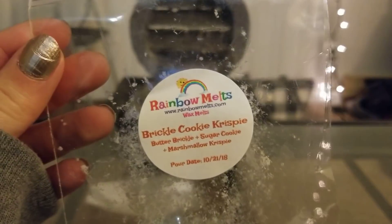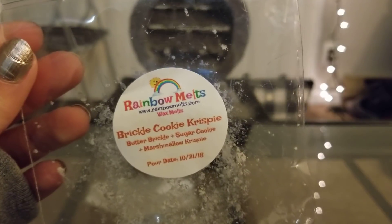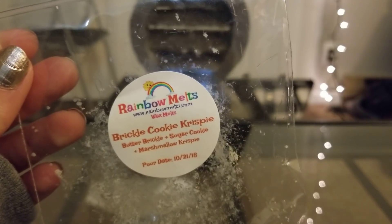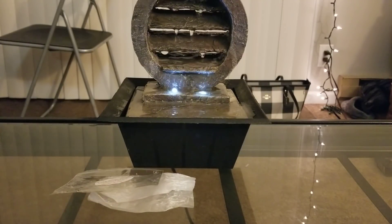From Rainbow Melts, I did the Brickle Cookie Crispy. I still believe to this day that the label got mixed up — this one is more of a cinnamony scent and not like a butterbrickle. It's still a really sweet rice crispy treat scent and was really strong, but it's too cinnamony to be butterbrickle, in my opinion.